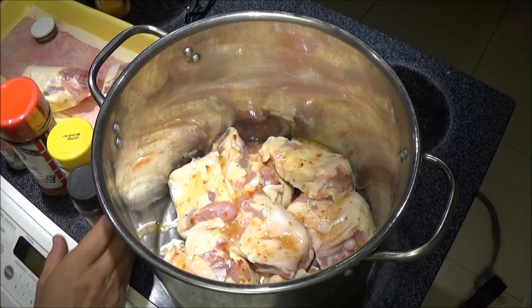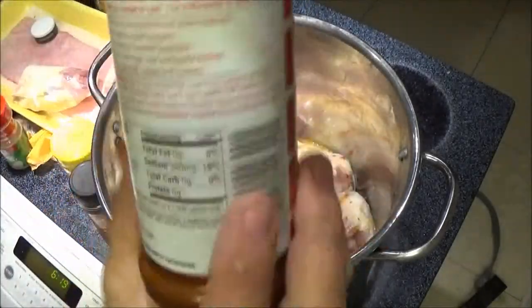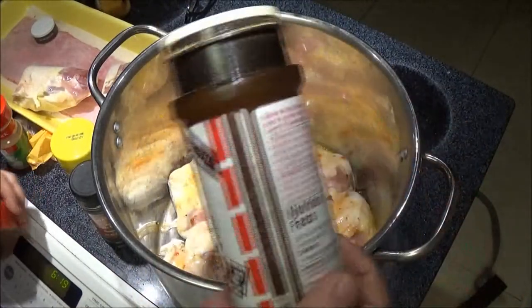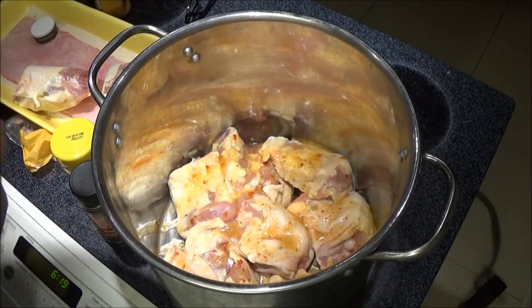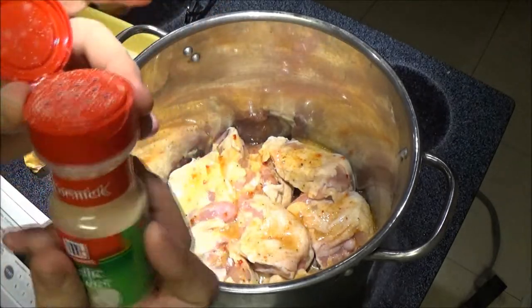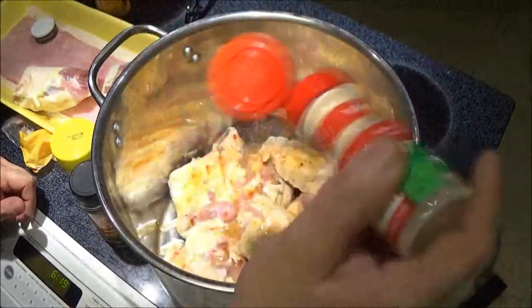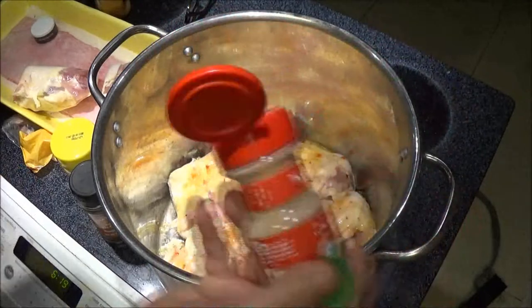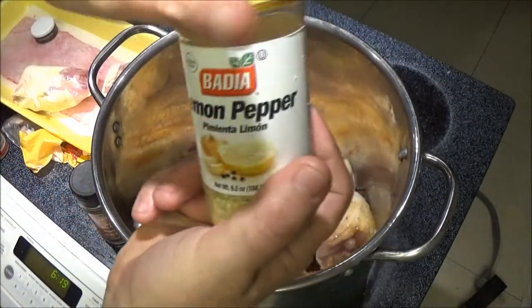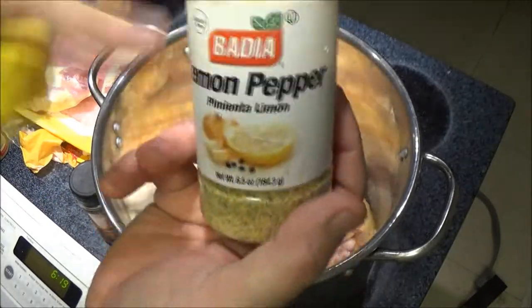Now we're going to put our seasoning on. First, I'm going to start with some seasoned salt — put some seasoned salt on it. Just do it to taste, salt, pepper, whatever you want. This is just what I'm going to use for this because it's a real simple recipe. I'm going to use a little bit of garlic powder. Not too much, but if you like a lot, go for it. You can use fresh garlic if you want. A little bit of lemon pepper.